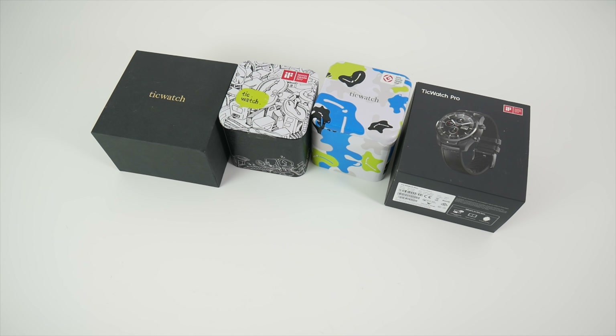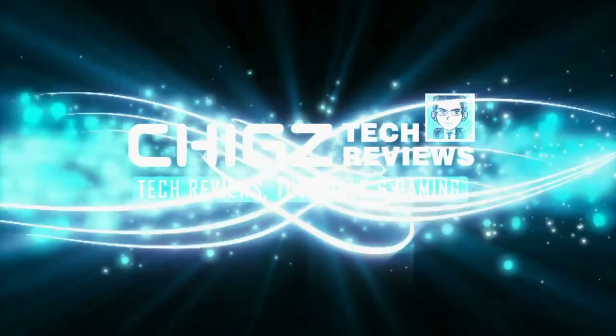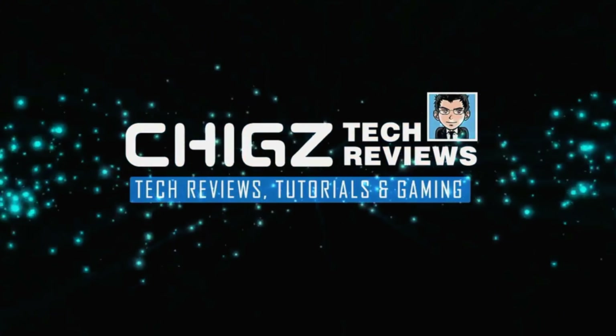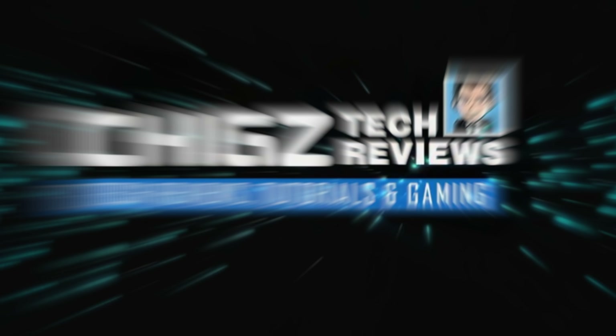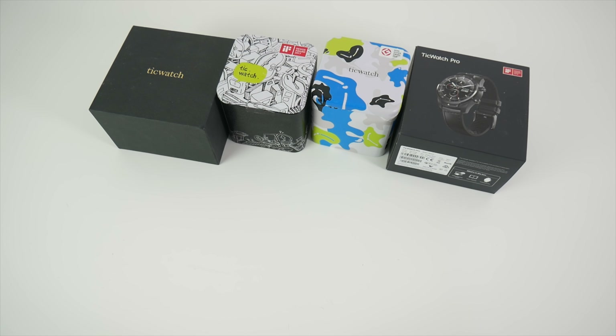What's up guys, Chigze from Chigstech Reviews. Today I've got my hands on a new unique product by the makers of the incredible Tickwatch smartwatches. We are talking about Mobvoi's latest product.